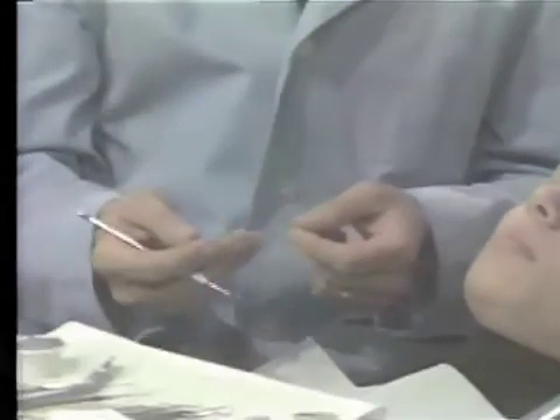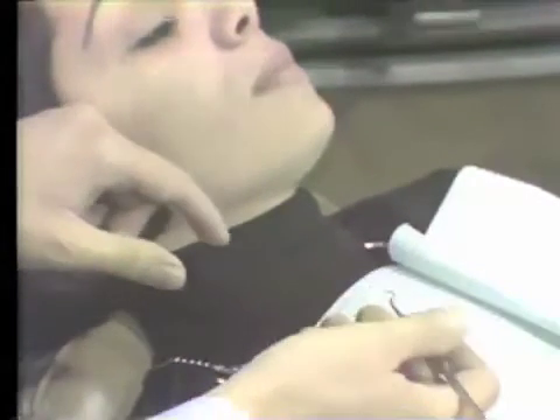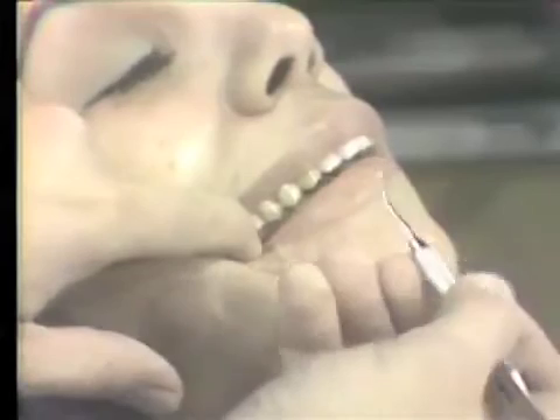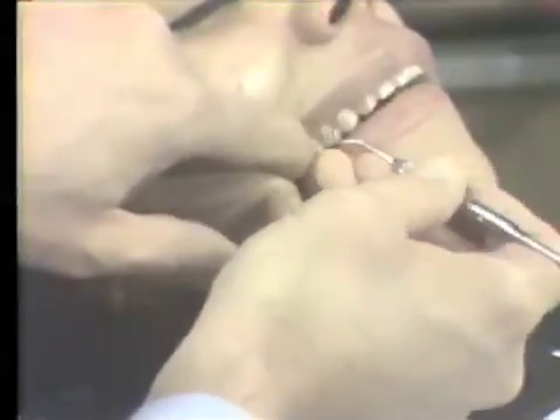When using instruments in the mouth, a fulcrum finger is always used. Generally, that fulcrum finger is the fourth finger of the right hand in right-handed individuals. The fulcrum finger may be placed on a finger which is used for cheek retraction such as this. When scaling, the fulcrum finger is placed on this finger and scaling is done in this manner.